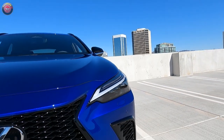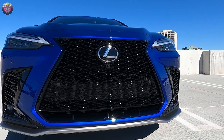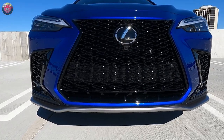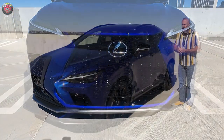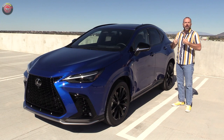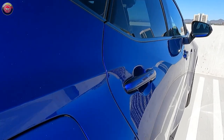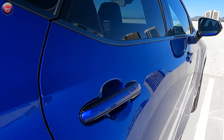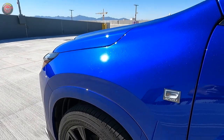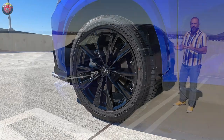Some features worth noting are a unique fascia and grille design with the F-Sport package — pretty aggressive. When this first started happening with Lexus vehicles, a lot of people thought it was horrific, but as the years have gone on it's really starting to grow on me. This is one of the better iterations of the Lexus spindle grille and F-Sport design language. The 20-inch wheels don't actually look that big — it all seems to fit with good proportions.